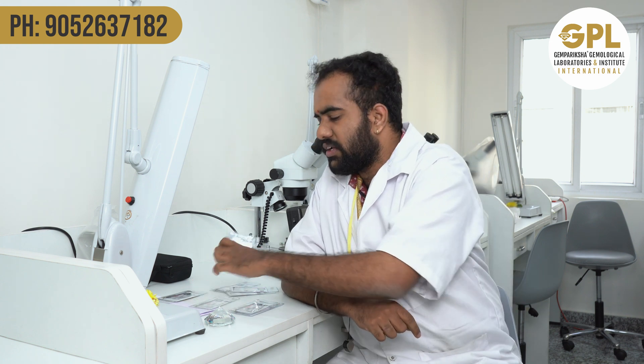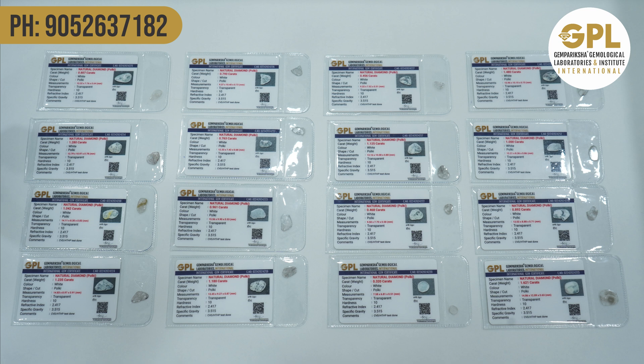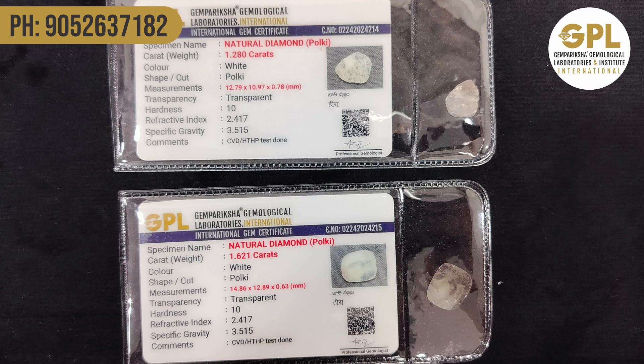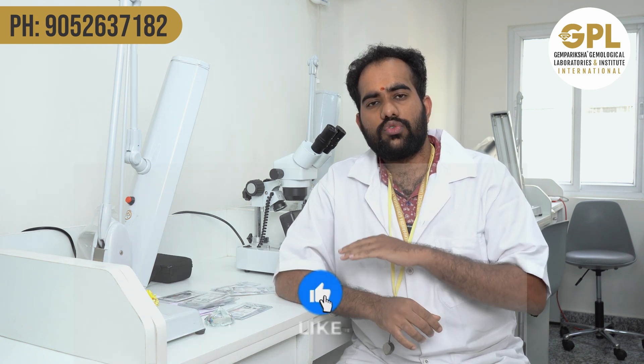If you buy any polki jewelry or want to certify your polkis, we certify whether it is a natural polki, a fracture-filled polki, or even a CVD synthetic polki. If you have any polkis or polki jewelleries, come to our lab and we will certify them and give you an international certificate valid throughout the world.